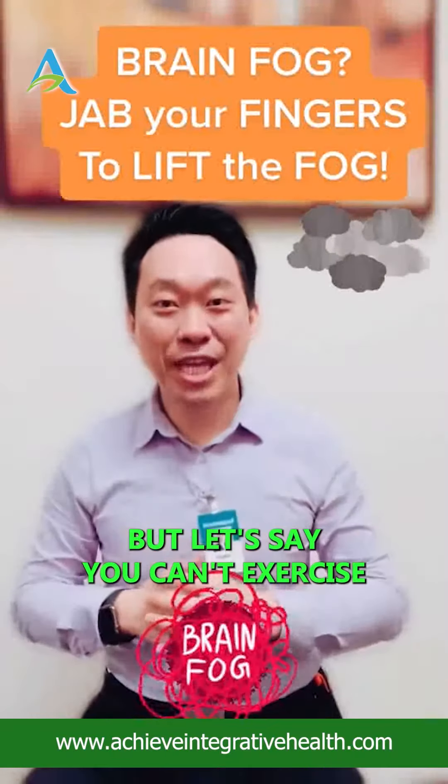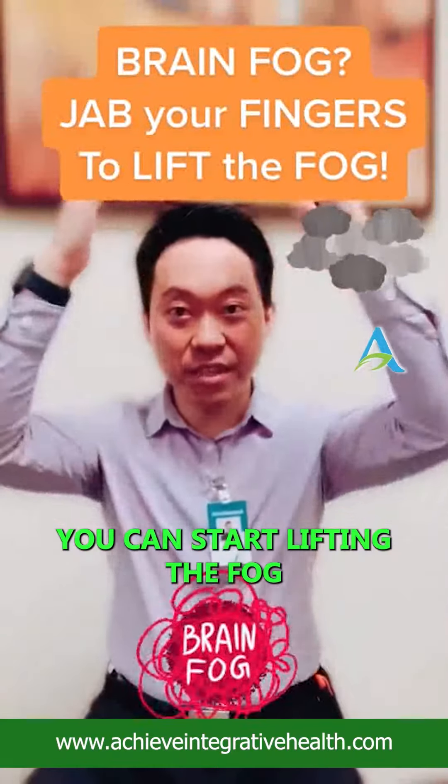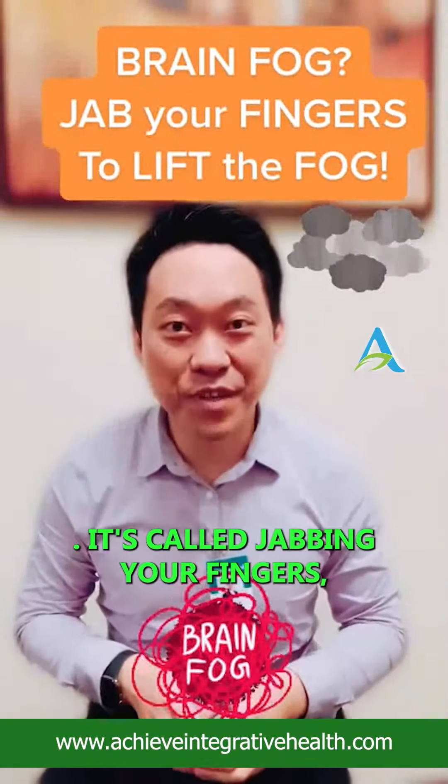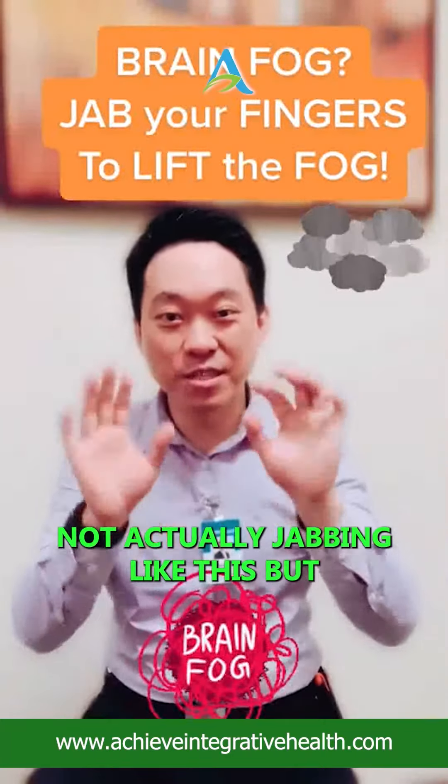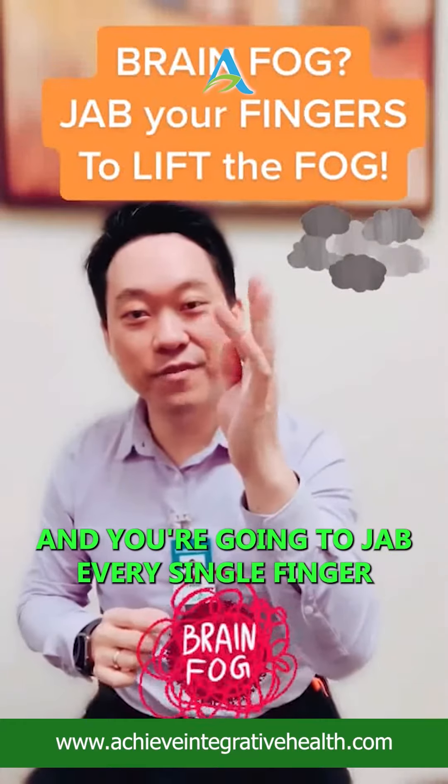But let's say you can't exercise. What's a quick way — in 30 seconds — you can start lifting or clearing up the fog? It's called jabbing your fingers. Not actually jabbing like this, but you're going to use your fingernails to jab every single finger.